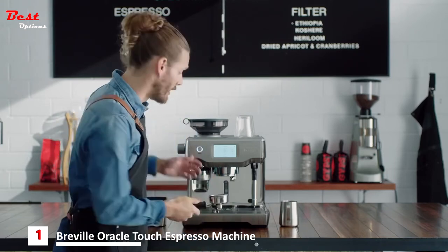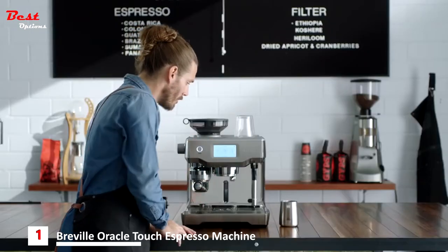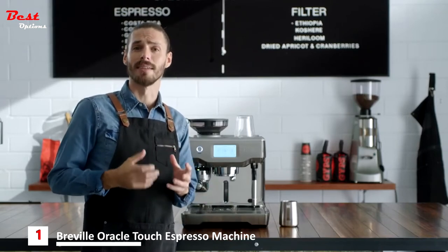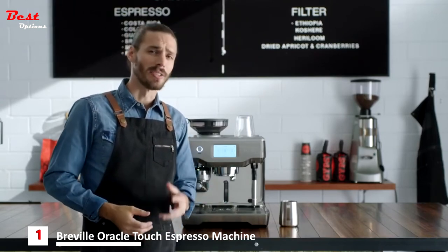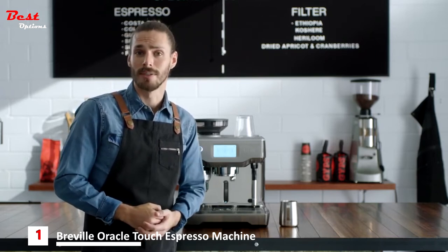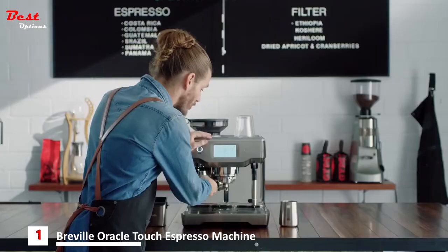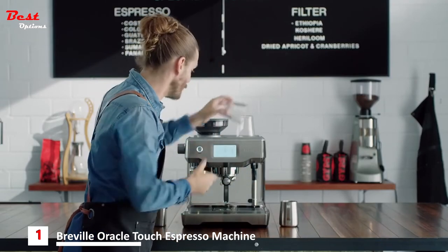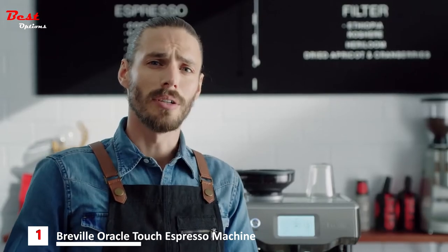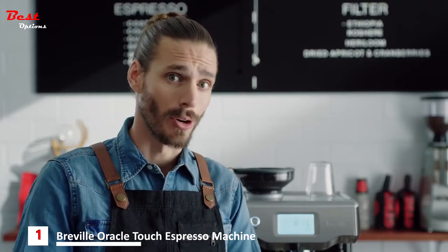Grinding, dosing, and tamping can be tough, even for a seasoned pro, but this machine does it automatically. Precise water temperature at the right pressure and the right time are the keys to a balanced tasting espresso — the difference between a sweet or ashy tasting espresso can be as little as one degree in the extraction. The Oracle Touch uses advanced PID temperature control, the same as the espresso machine in a cafe. The very best commercial machines use low pressure to gently expand the grinds prior to the full nine-bar pump pressure — and so does the Oracle Touch.